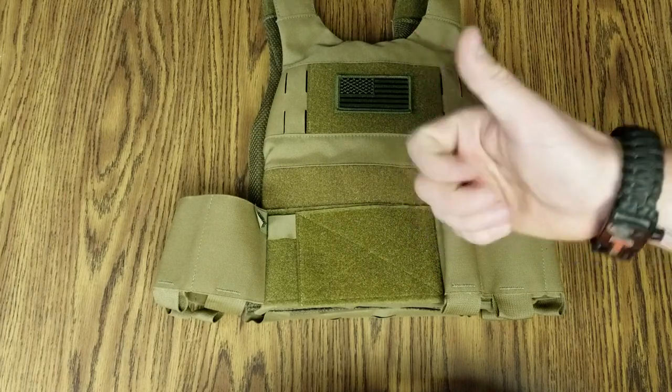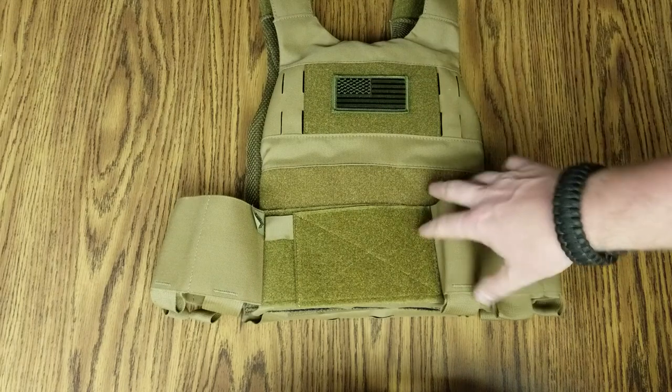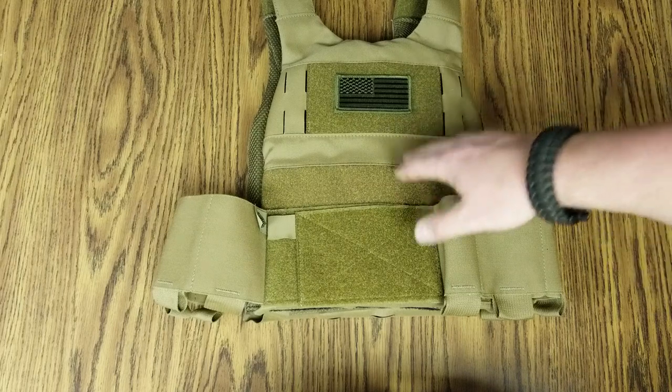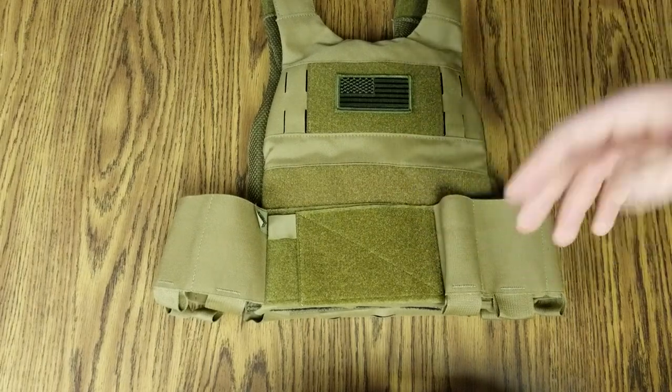So that's double points for coolness. But on a serious note, it's a really nice setup, I do like it a lot. The carrier itself runs a little bit over $100, and riding inside I have two level 4 ceramic plates by RMA.